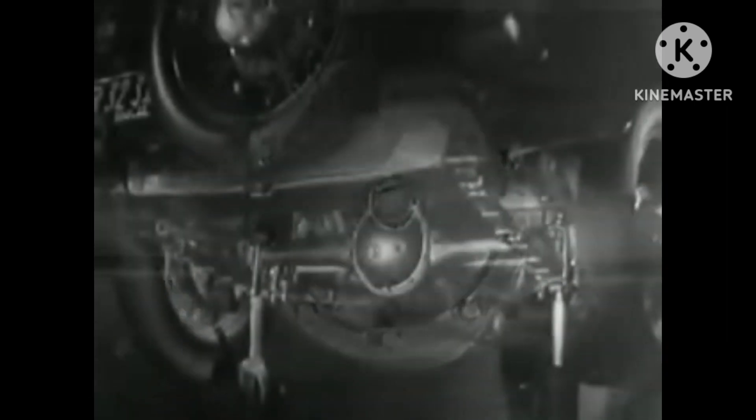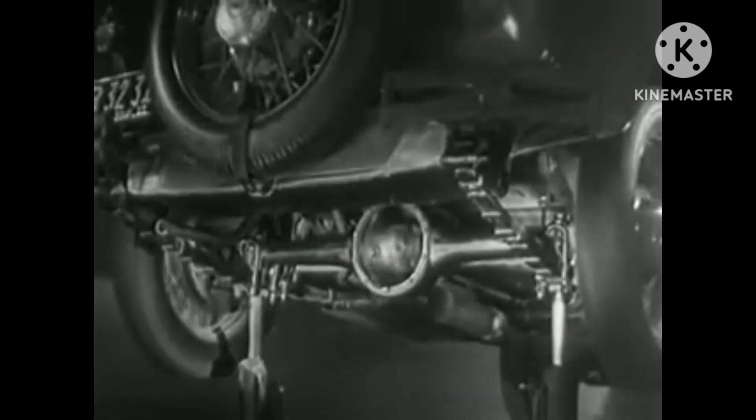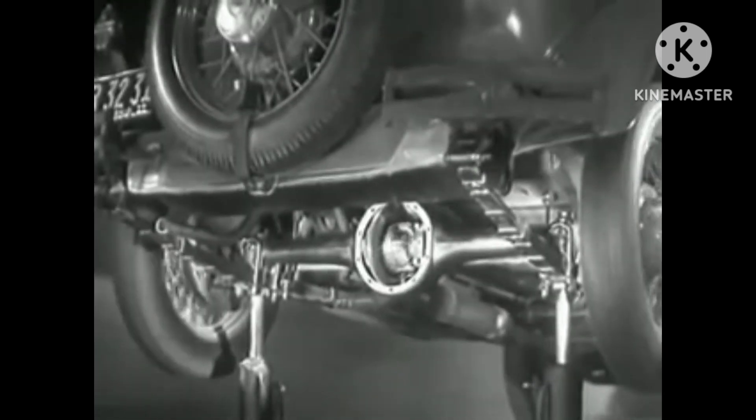The device which makes this possible is a part of the rear axle. It is called the differential because it can drive the rear wheels at different speeds.